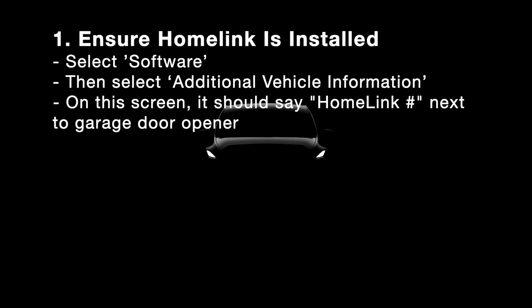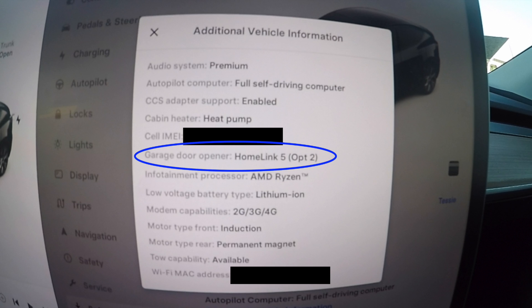The first step is to ensure that the HomeLink module is installed correctly and recognized by the vehicle. To do this, select Software, then select Additional Vehicle Information — you should see HomeLink and then a number. If you do not see this, click the above link to install your module properly.